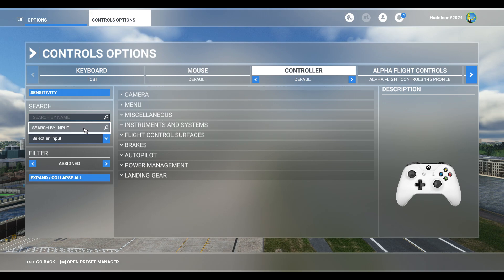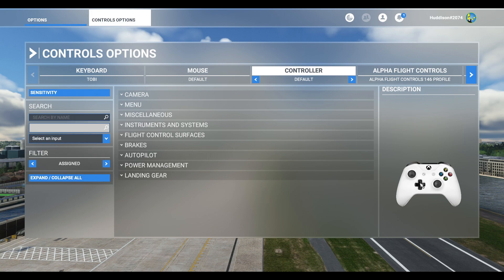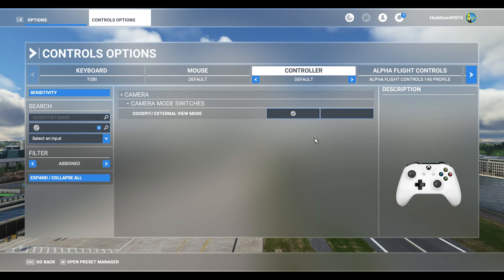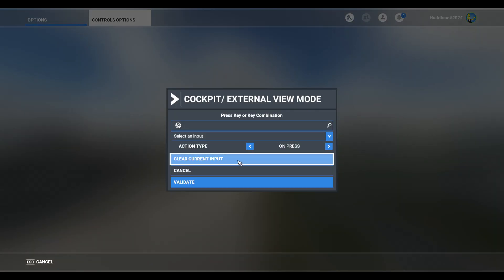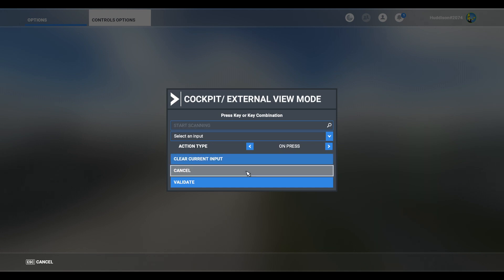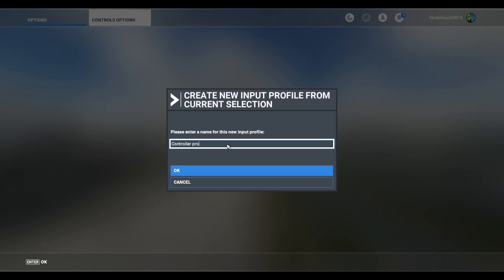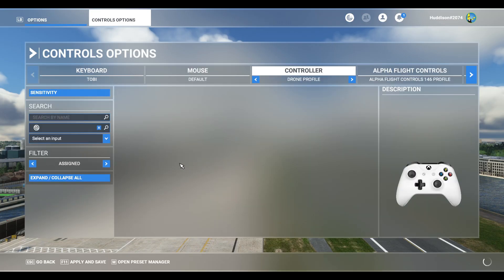The first thing we're going to do is go to Search by Input — make sure your Xbox controller is selected. I'm going to press the back button and essentially clear any default binding for it. Then it'll ask me to rename, so I'm going to create a new profile called 'Drone Profile.' Click OK, Apply, and Save.